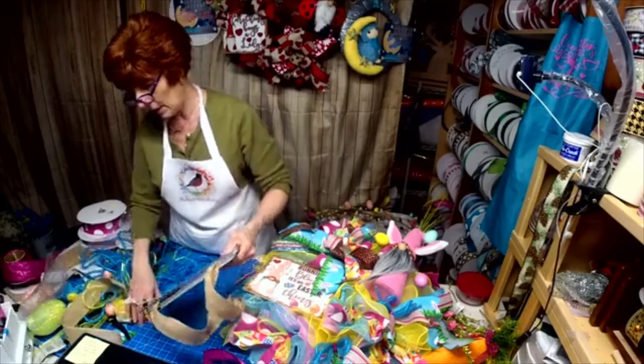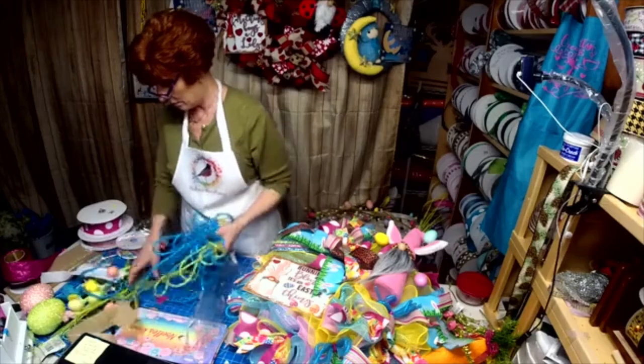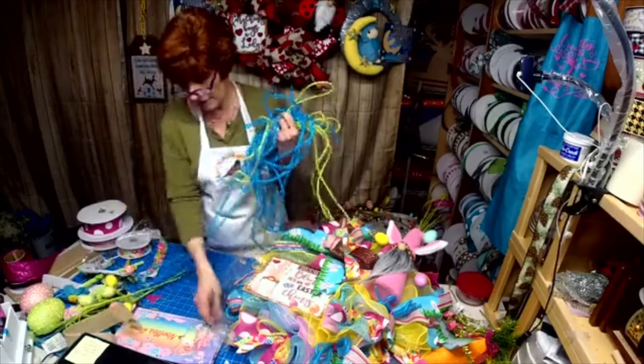I'll have to make another bee gnome — I had a bunch shipped out already. I'm glad you got your stuff.